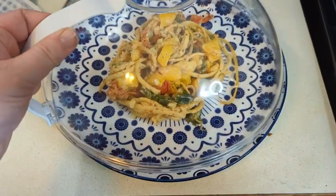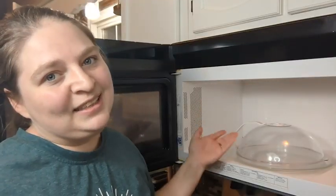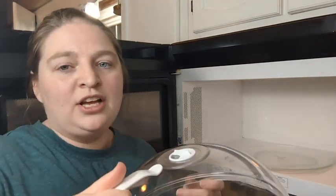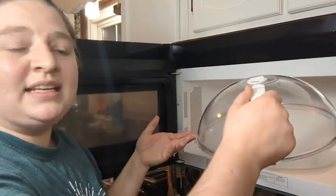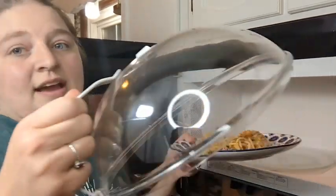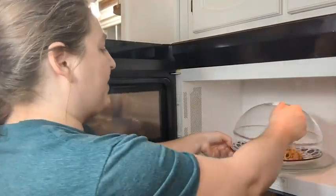It makes such a difference in having splatter all over the place or having a nice clean microwave. This one is a little bit different than the one I had in the past. I love that it has a handle. Nothing was worse than when you're trying to hold a plate and trying to balance the cover at the same time. Now it's super easy — you can have food on one and this in the other. Plop that baby in.